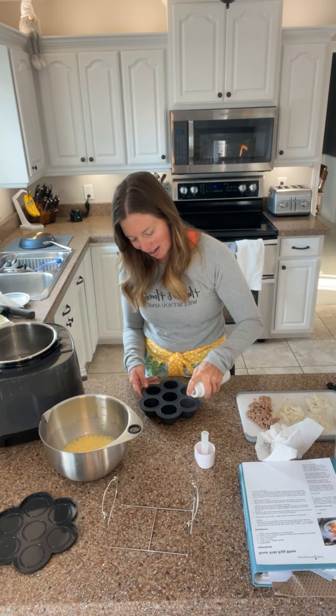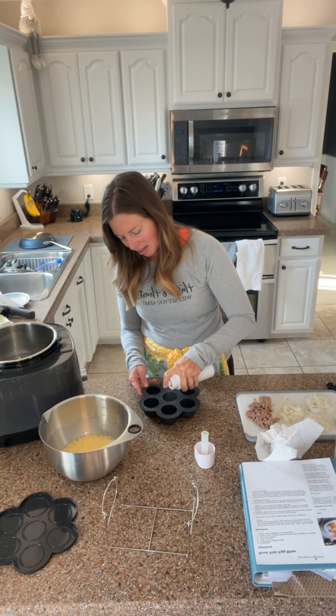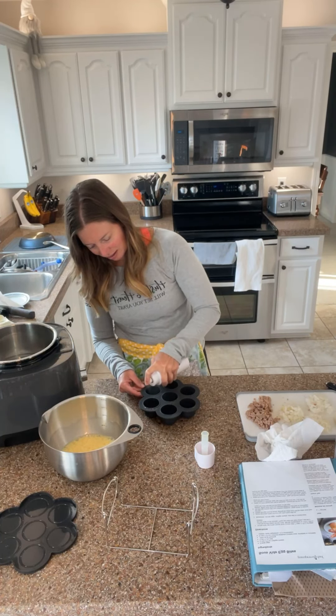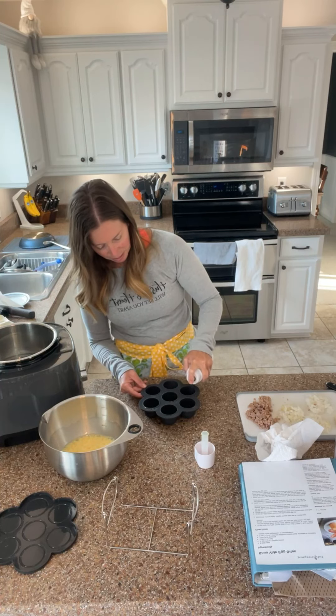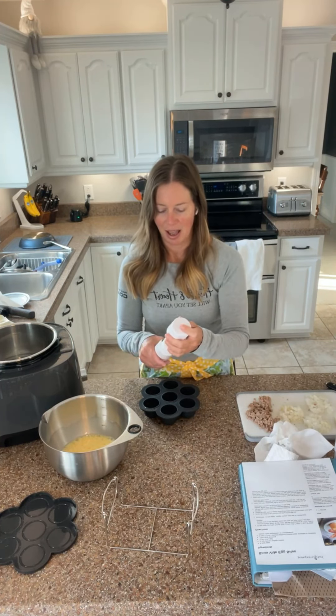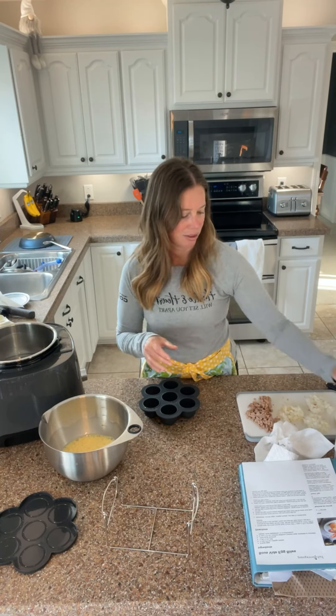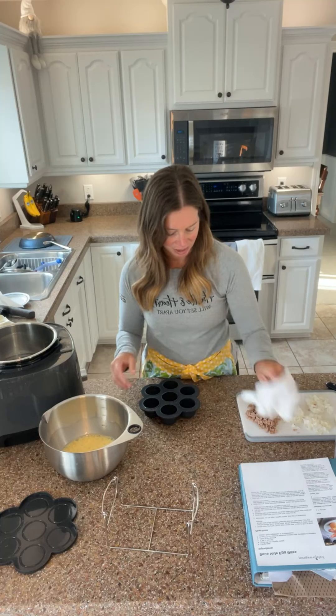I'm going to take my spray oil — I have olive oil in here, but you could use other kinds of oil, just so that things don't stick. It also keeps me from using too much oil rather than using a brush, so that keeps my oil consumption down. Those fats taste really good but they do add calories quickly.